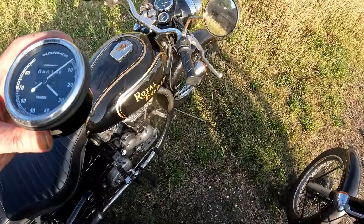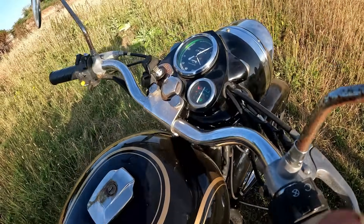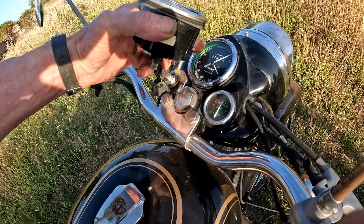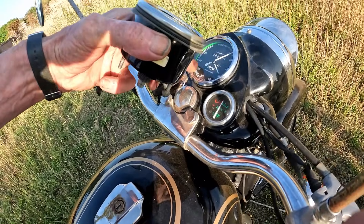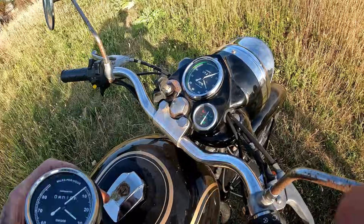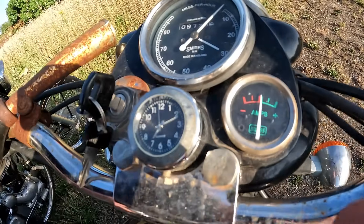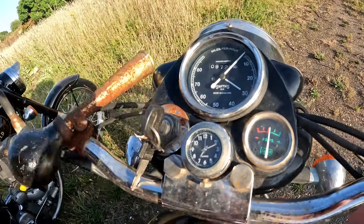A lot of the sellers take a three-quarter view photo of the speedo. If you can see a green plastic ring in there, that's another giveaway - the good ones have got a green plastic ring in there.